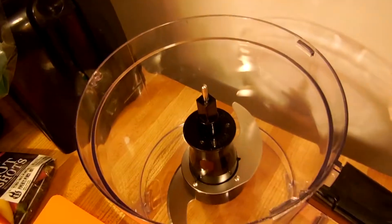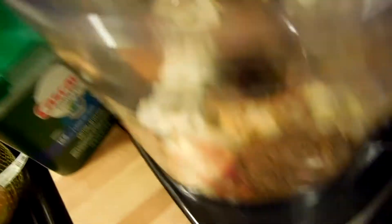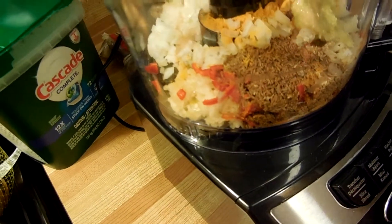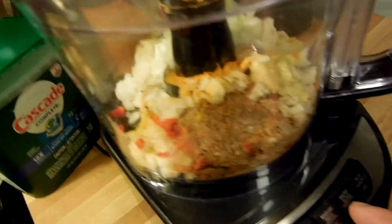And it's all gonna go into our food processor. Let's see if this works. We got all our ingredients in the food processor — all you want to do is press the on button.